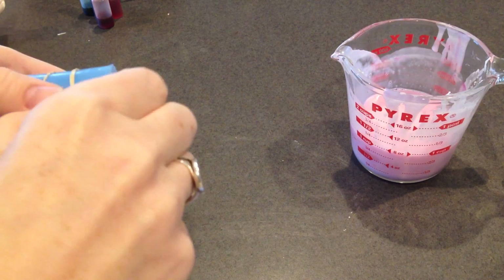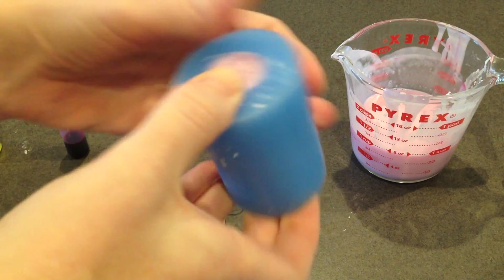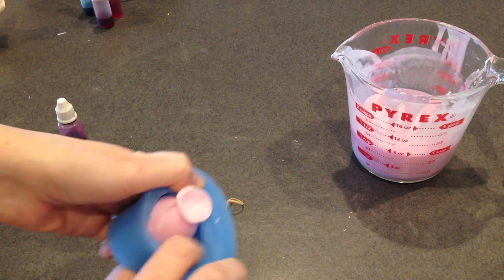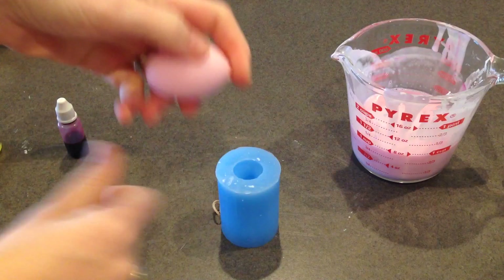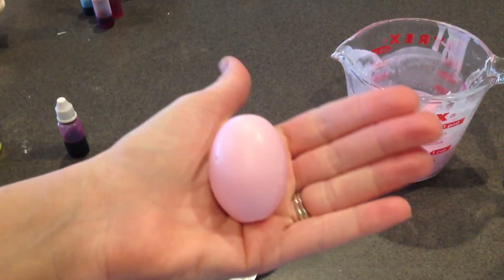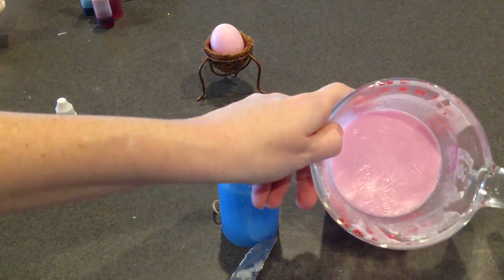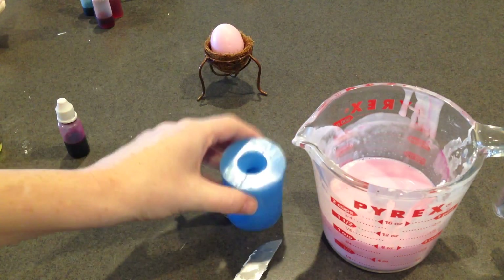Okay, this is set up, so now it's time to demold. Take off the rubber band — here's where it opens up. You can just pop it out like that. You can take off the little piece on the bottom and even use your knife to smooth it out. There's our pink Easter egg. Now all you have to do is reheat the already-colored soap in the microwave and pour the next one. Keep doing that until you use up all the soap, then move on to the next color.